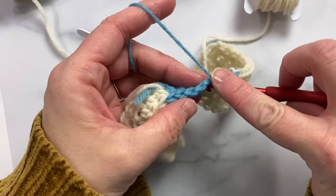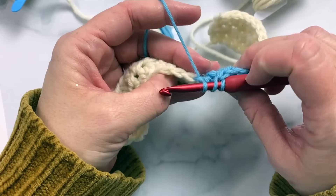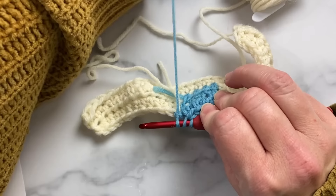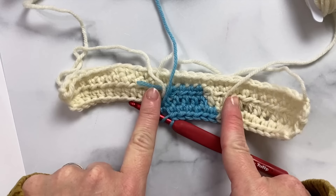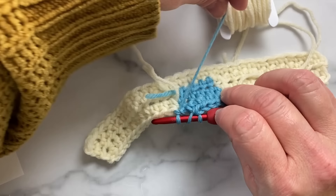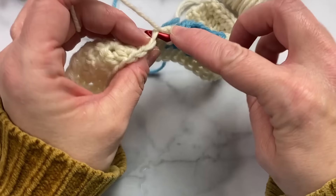Let's work five more in blue. On the fifth one, all my bobbins are on the wrong side so they're hanging in the back. I have a bobbin of pearl to the right of the blue and one to the left, and that's exactly how I need it — I don't want to pull this pearl all the way over and create a big float there. Drop the blue, grab the pearl, and continue with the pearl across the rest of the row.